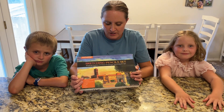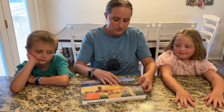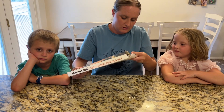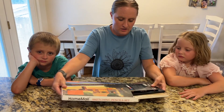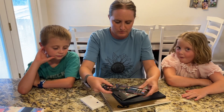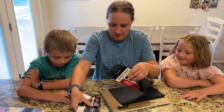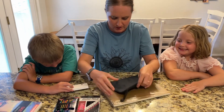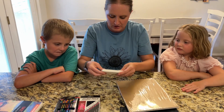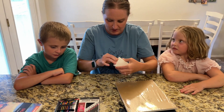We have here a sketching pencil set. I'm going to open it up and see what it comes with. Inside we've got some pencils right here and then some other pencils right here, a little pencil case, some paper, and let's see what this is.